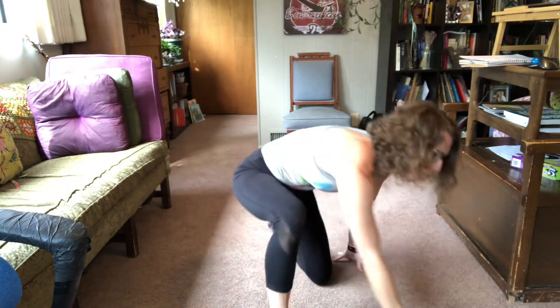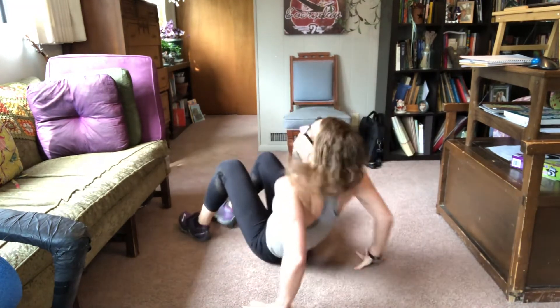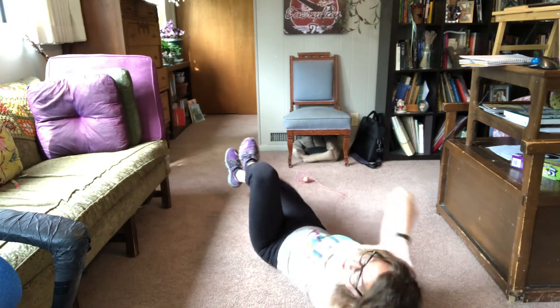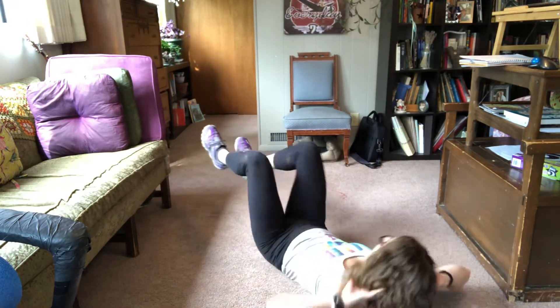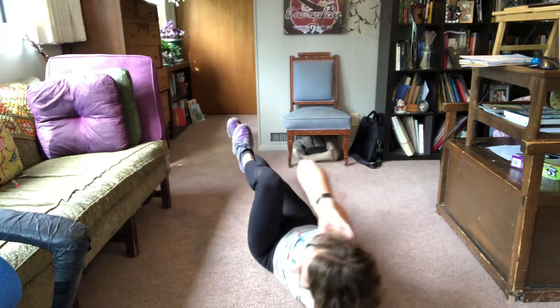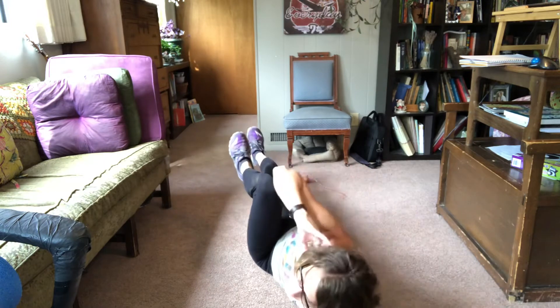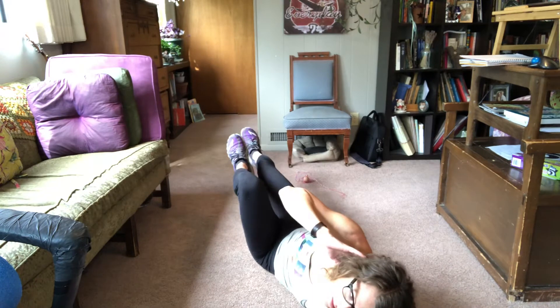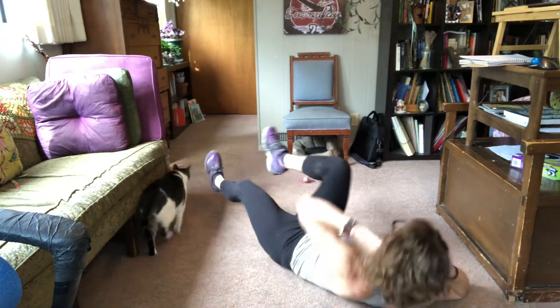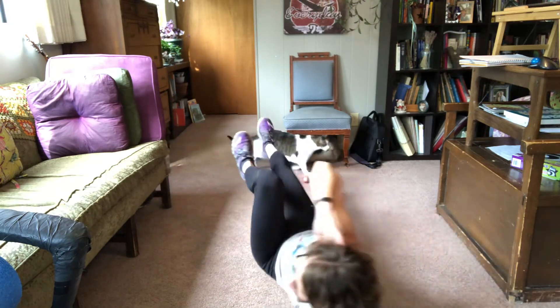For bicycle, we started already. You're gonna lift your shoulder up more than your elbow. My cat is very close to that camera. Make sure your chin is not squished into your chest. Lift that shoulder up to your knee.